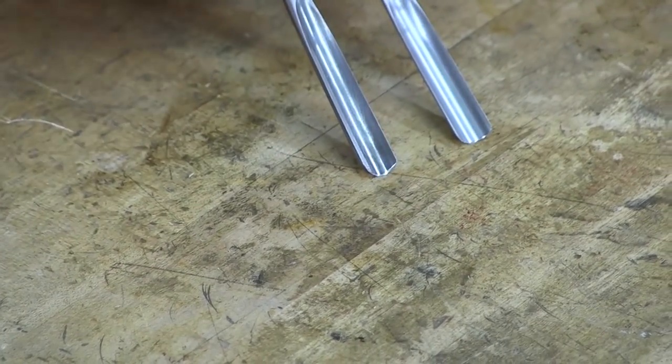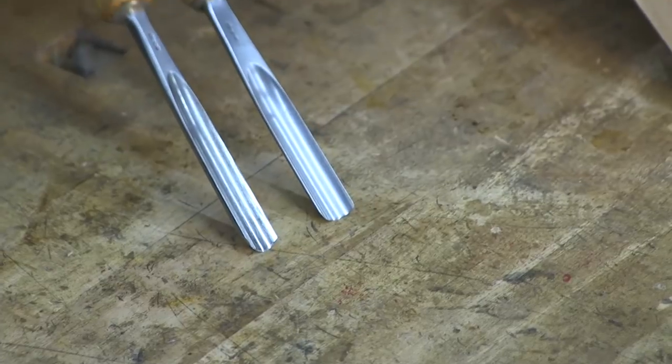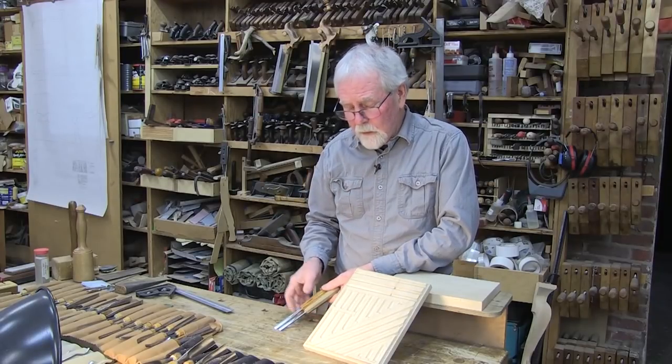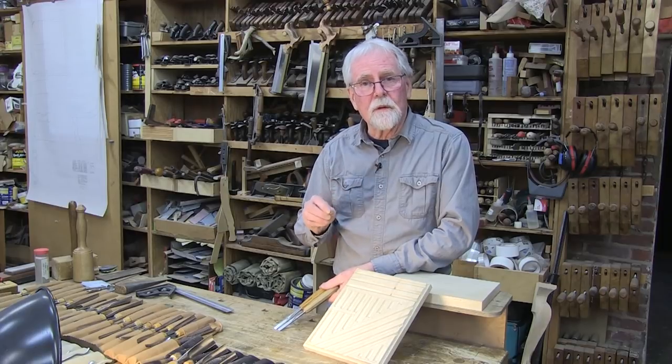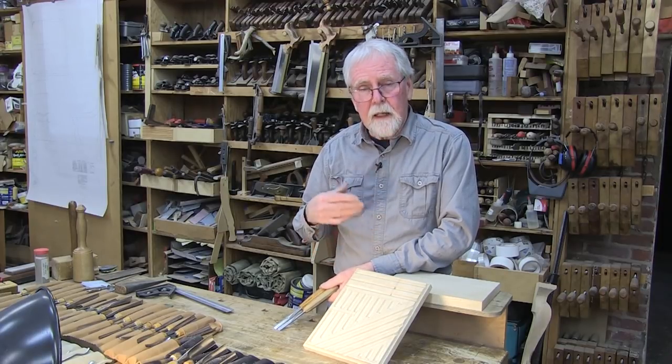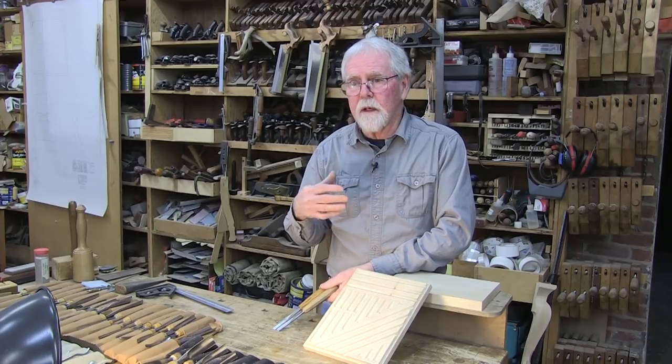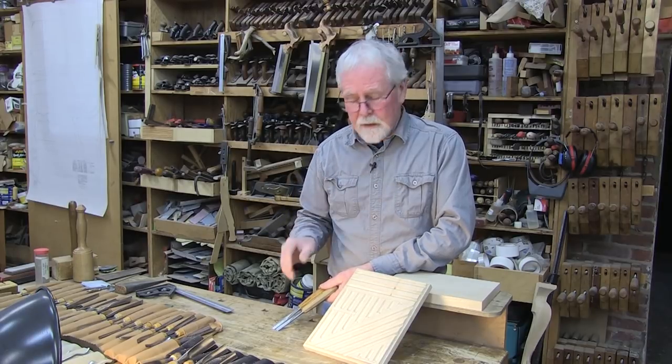I'll go into why we do that a little later, but first I want to show you a couple of simple techniques for how to sharpen the tool. Because if you don't have a sharp tool, it's almost impossible to do nice work — it has a tendency to tear the grain and leave the surface quite rough, as opposed to having a nice smooth cut.